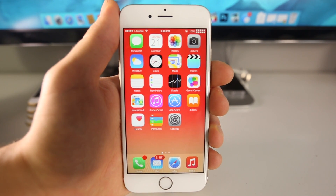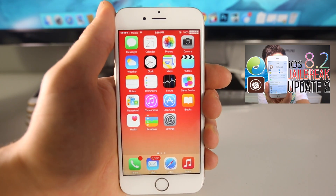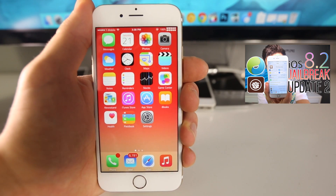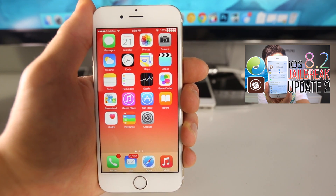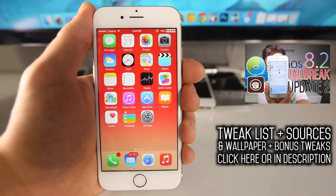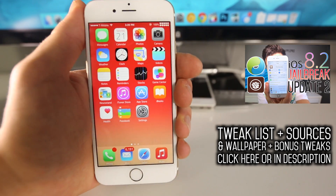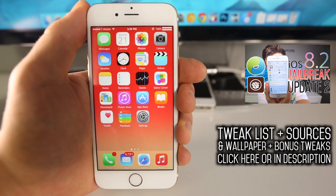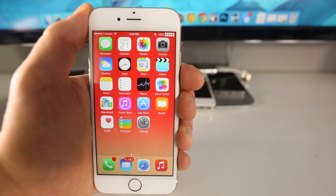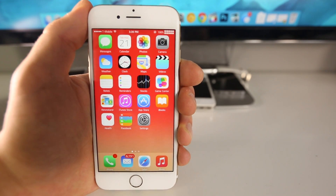Unfortunately iOS 8.2 has no current jailbreak right now. We are hoping for one towards the end of the month. If you guys want to get all the news on that, you can click on that video right there — it will take you to the iOS 8.2 jailbreak update where I share all the latest news. And of course if you guys want to get the full article list you will also need a few custom sources. You can get all of that down in the description, as well as the wallpaper I'm using, and I'll throw in a couple bonus tweaks there as well. So I'm excited to share these — there are a lot of nice ones that add functionality. Let's go ahead and get started.